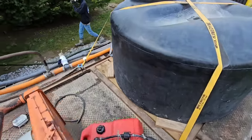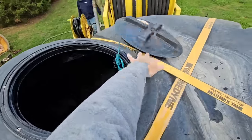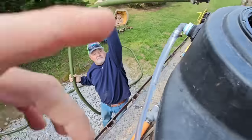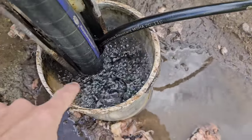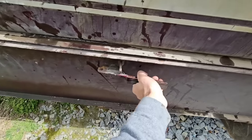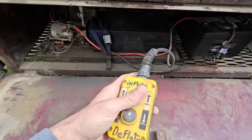Right now we're flooding the well full of water. We've got to get all the air out of the system - you don't want to compress air, that defeats the purpose. Going through the hose - see all the air bubbles? That's everything we want to get out of the system.